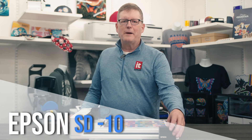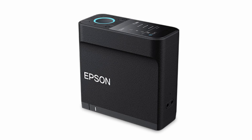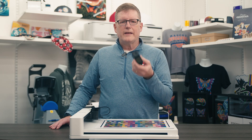The Epson SD10 is a compact and powerful Spectrophotometer designed for precise color measurement. Its large 7.6mm aperture and Bluetooth connectivity make it a cutting-edge tool perfect for production environments. The built-in LCD display lets you measure color on the go without the need for additional devices. From designers to print managers, the SD10 meets industry standard requirements for accurate color measurements in M0, M1, and M2 modes.